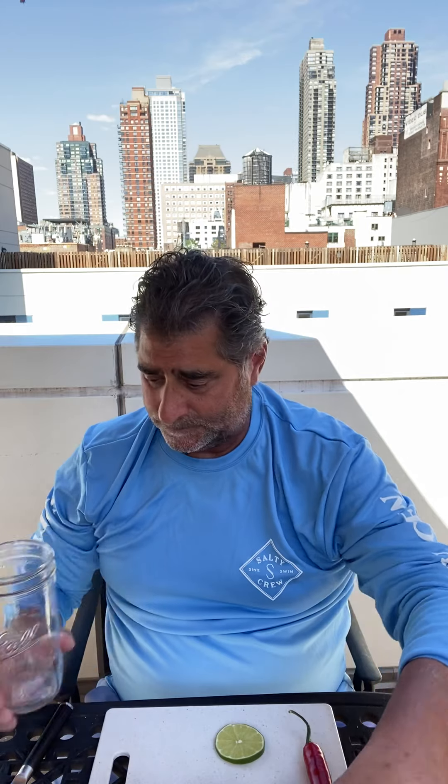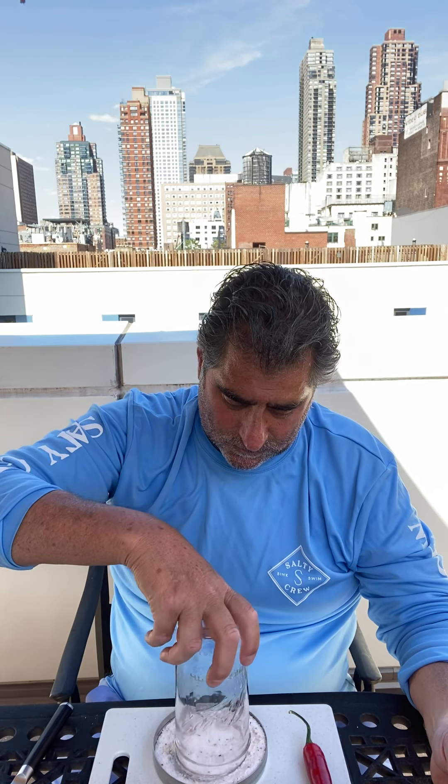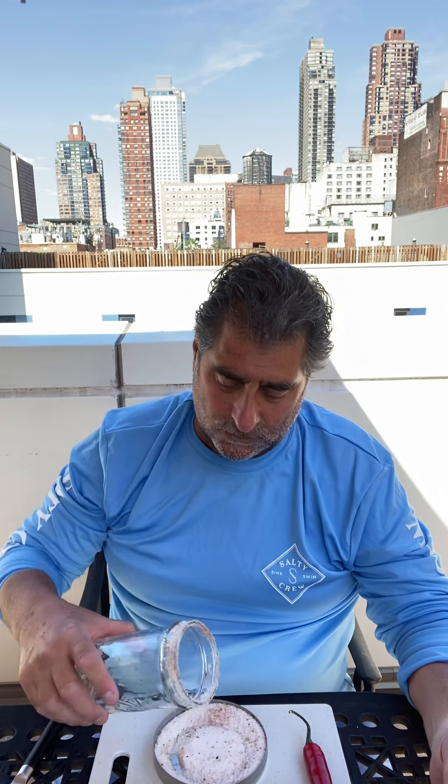I drank it, thought it was really cool. Basically it's beer with clamato or tomato juice, and it has a little bit of soy sauce and worcestershire in it, and fresh squeezed lime juice.